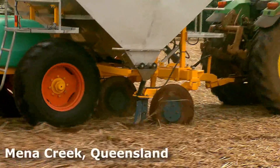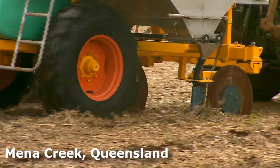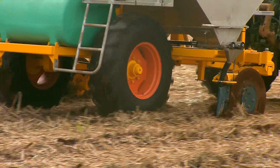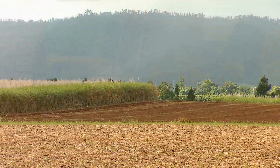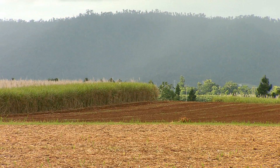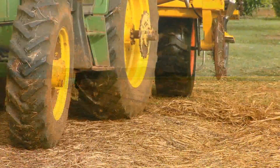The harvest is in full swing as Meena Creek cane grower Joseph Parler works the rows of freshly cut ratoons, hauling his new purpose-designed stool splitter and fertiliser box. It might be midwinter in the red soil country of Innisfail's hinterland, but the rain clouds still never quite disappear completely in one of Queensland's wettest growing districts.